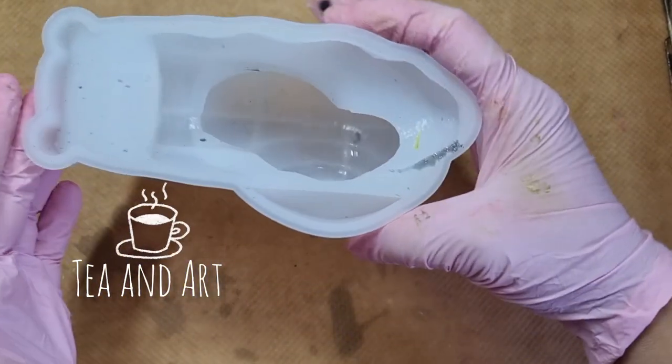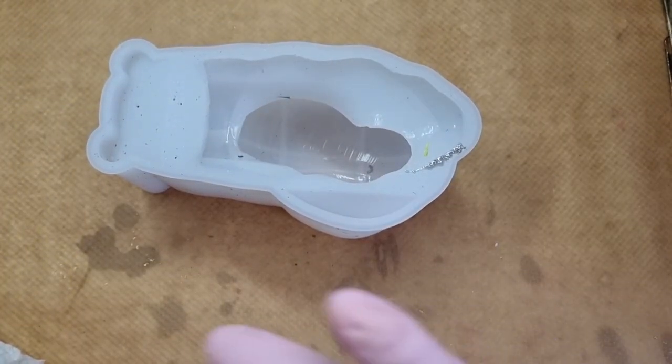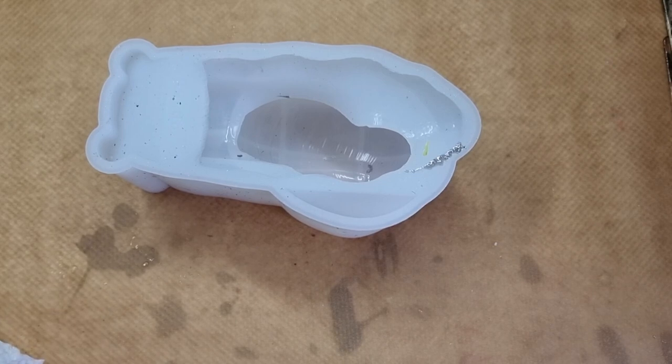Hi everyone, welcome back to my channel TN Art. I hope you all are well. So let's start today's video. I'm making something different again here, and this time it's a snail.